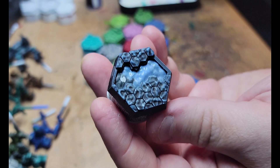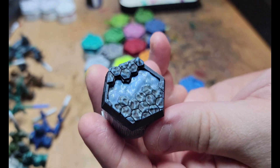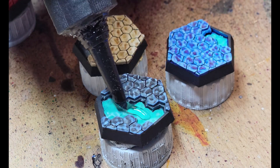For the bases with water elements, I've painted them a shade of blue, let it dry, and then filled it in with an Aquamatic blue contrast paint to help push the water effect. On top of that, clear UV resin completes it and adds a little bit of razzle-dazzle to the bases.